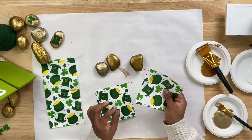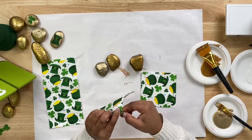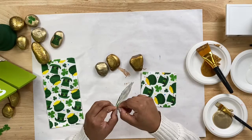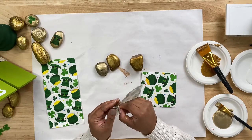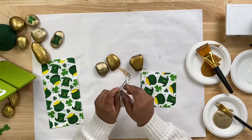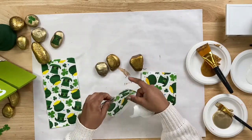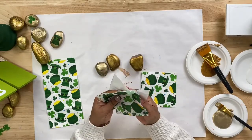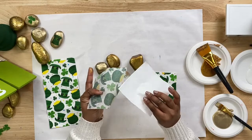The next step is to grab your decorative napkin and you are going to take off the backing. Most napkins just have one ply, but you might find that sometimes they have two. We're going to tear it off slowly. Anytime you're using Mod Podge to apply a napkin to anything, you always want to remove the backing to reduce wrinkles and air bubbles, because you want the napkin to directly lay down onto your surface — not the backing that comes attached to it.